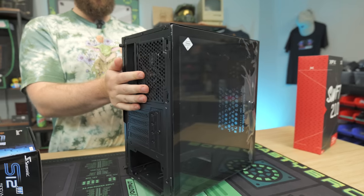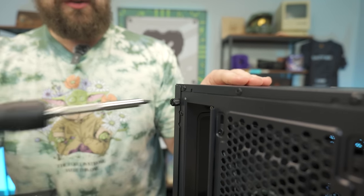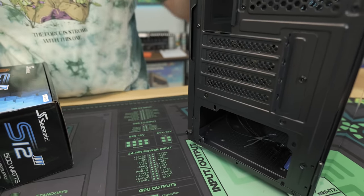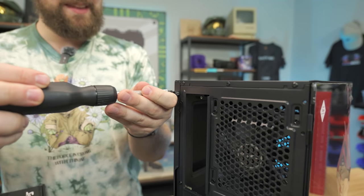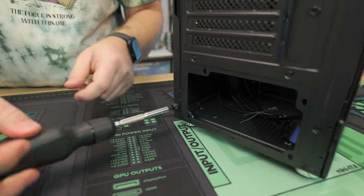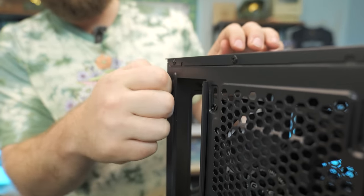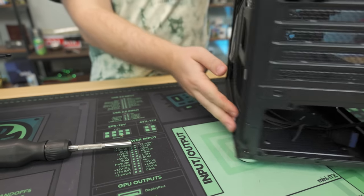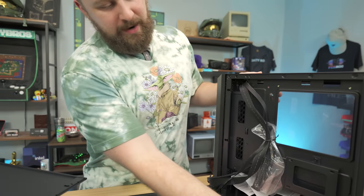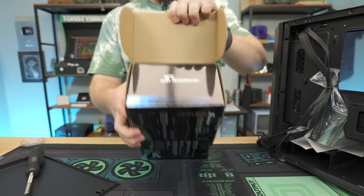Now we're going to show you how to install the power supply. We have our case out, the NX200M. We're going to go ahead and take off this back panel — sometimes the thumb screws won't turn by finger and you actually have to get a screwdriver and unscrew them. A good tip: stick the screws right back in the panel so you don't lose them. Right here is where your power supply is going to go. We're going to get our Seasonic power supply and open her right up.